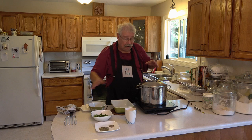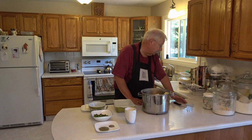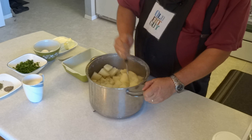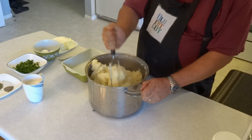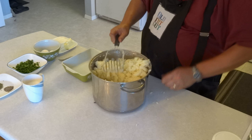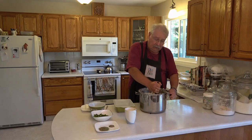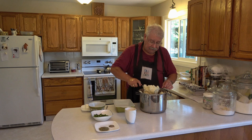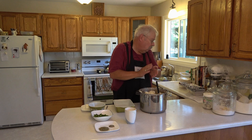Now that the potatoes are drained, I'm going to clear a bit of space to work here. I've drained the water off and set up my area to add the remaining ingredients to make the mashed potatoes. And guess what you do to start making mashed potatoes? You mash them. A good old-fashioned potato masher works better than almost anything. I've been mashing the potatoes for two or three minutes — you want to get them nice and well mixed and crushed up before putting in other ingredients.